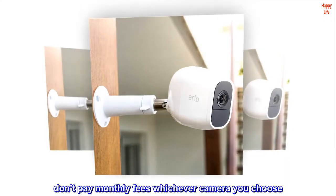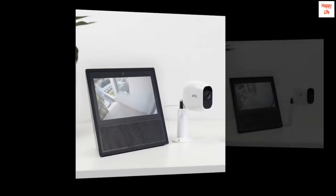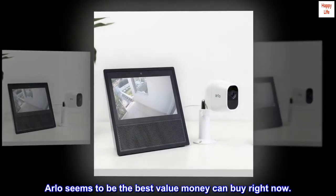Bottom line: don't pay monthly fees, whichever camera you choose — it's garbage. Arlo seems to be the best value money can buy right now.